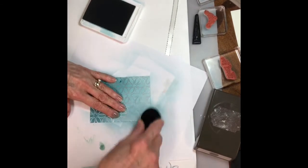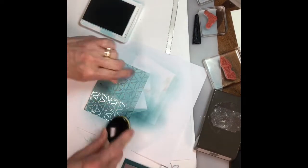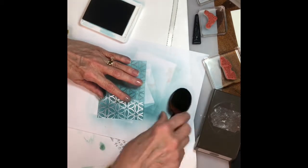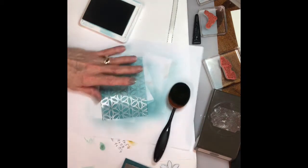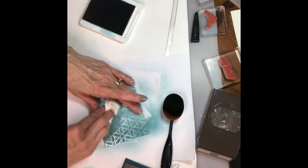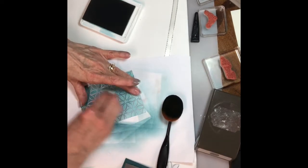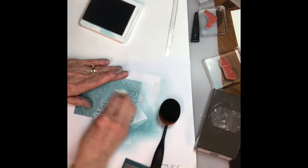Now the ink is kind of covering the pretty foil, so I'm gonna get a tissue and just rub this off. See how it picks that ink up off of the foil part? I still want my silver to shine through.